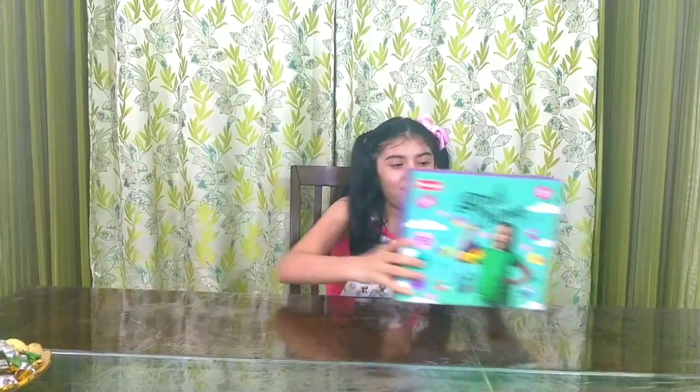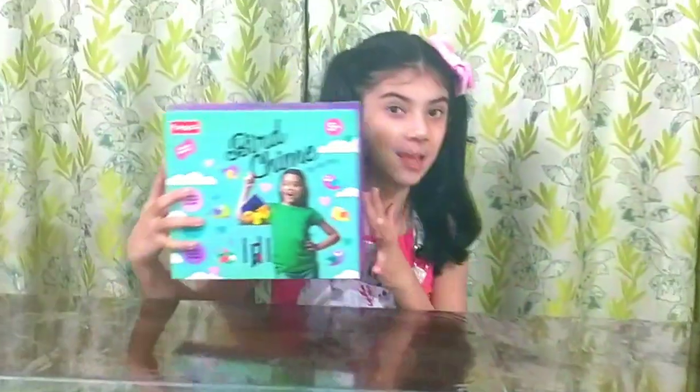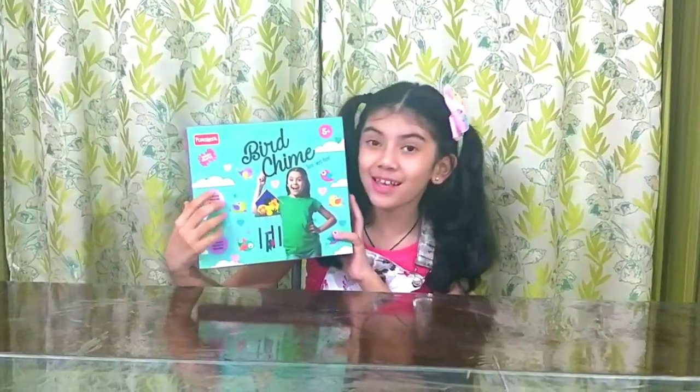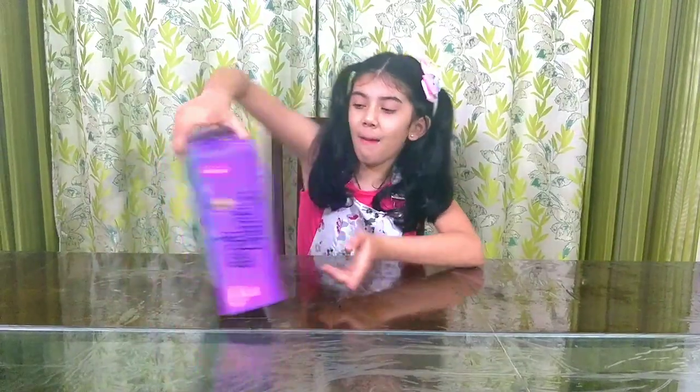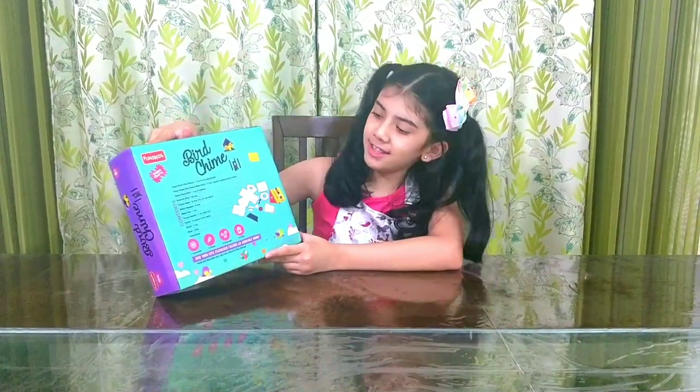Welcome back to Get Fun and Learn with Ezra, and today we're opening a new crafting toy — the bird shine. You can make so many cute tree houses. Let's start making one. On the back, you can see the stuff that are inside here. Let's open it.